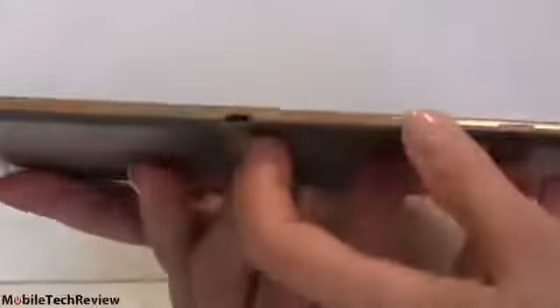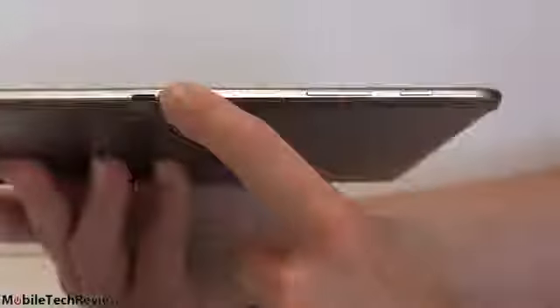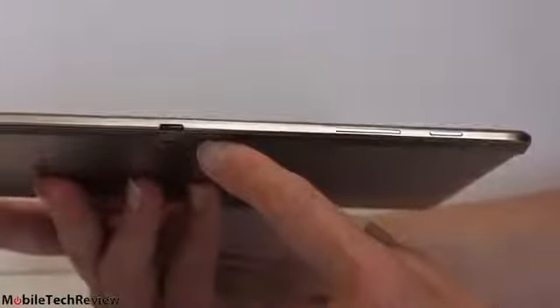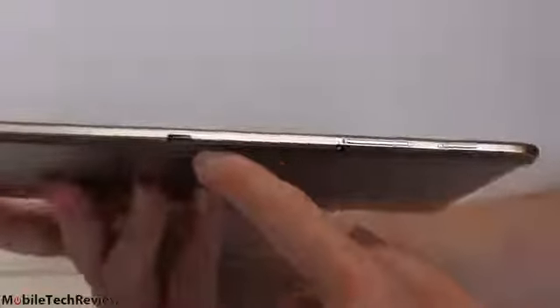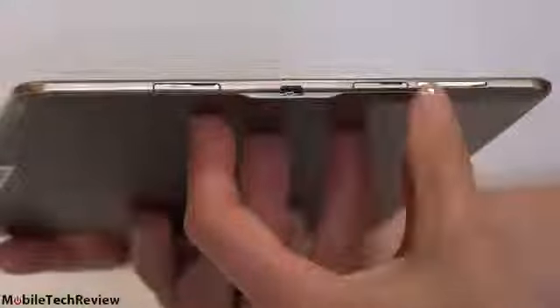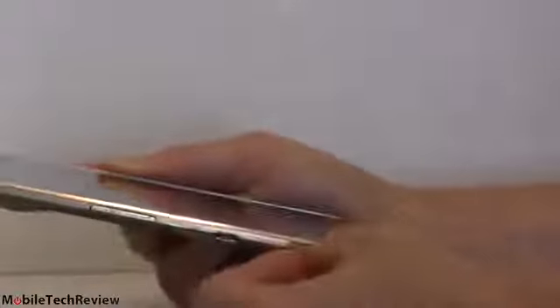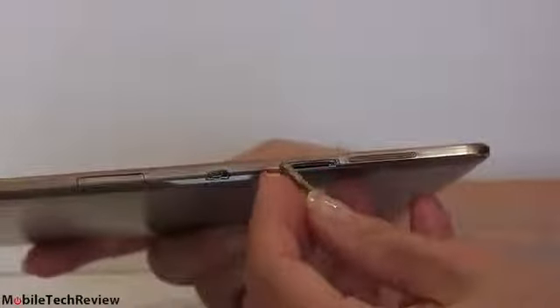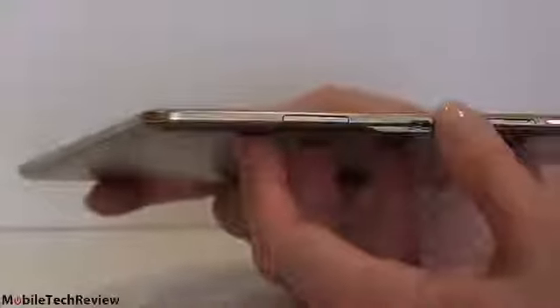There's a headphone connector, and up top there's a power button, volume rocker, and an IR port for AV remote controls. You can control your TV and home theater gear — that stuff comes with Samsung WatchOn, which pretty much every higher-end Samsung Galaxy product includes. On this side there's the other speaker grill, a USB 2.0 micro USB port, and a SIM card door that pops up. There's also a micro SD card slot so you can expand storage. This has 16 gigs of internal storage. These slots are on here pretty tight — don't break your fingernail pulling that out. Not waterproof, sorry — that's something they do with the Galaxy S5 and the Active line, not with the tablets yet.